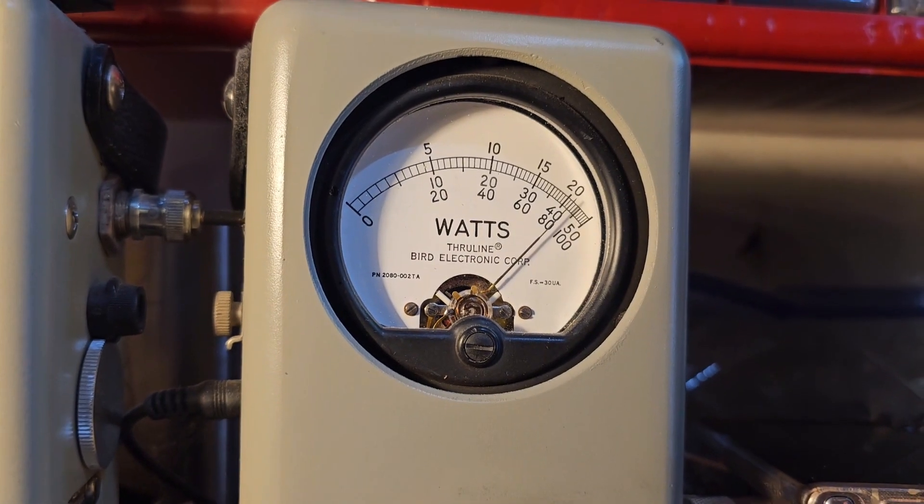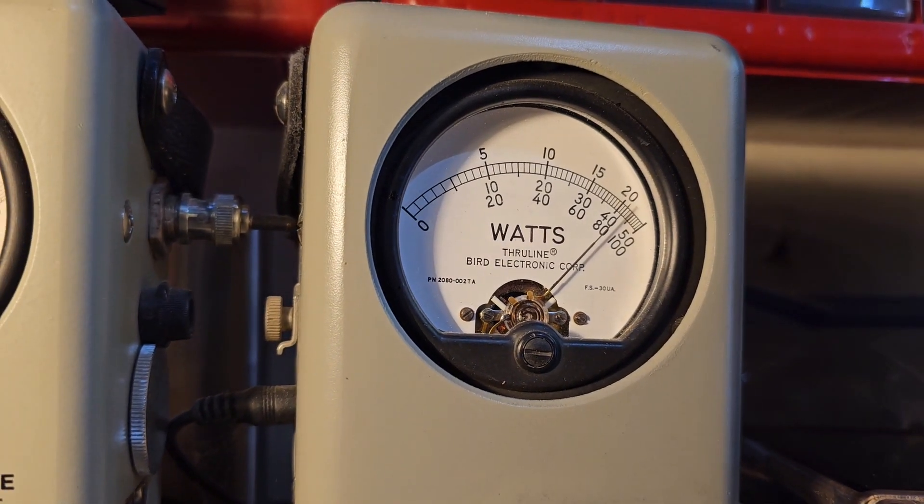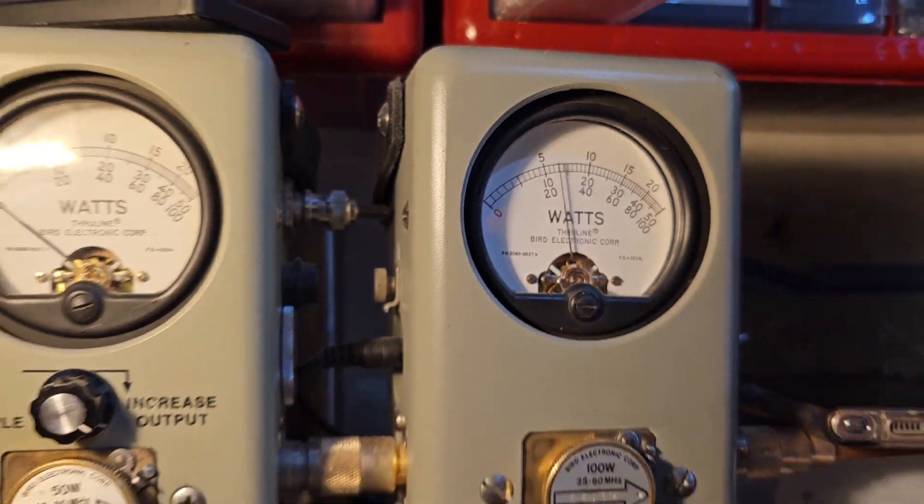100-watt slug on peak. Hello, one, two, one, two, three, hello — about 84 PEP.